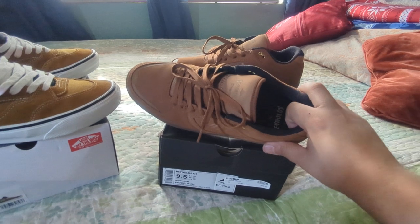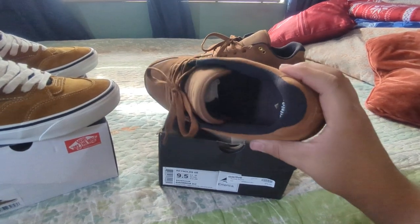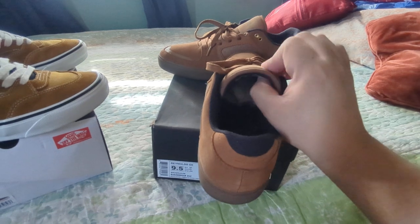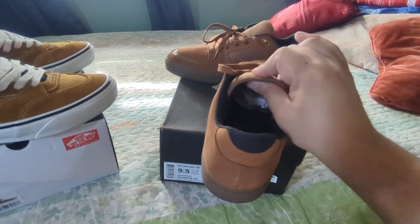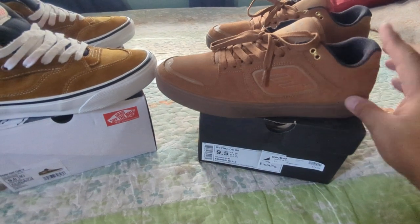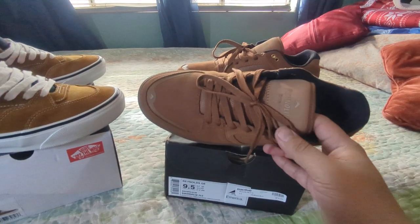Then he had the Reynolds Highs, and then he came out with the Lows, and he went back to cupsole. The Reynolds Emerica sort of had a tongue, especially for this time — not super super thin, but there's a little bit of padding in there. Collar's also a little bit padded. The feel of these I don't remember, in all honesty — there's been quite some time since I've worn these.